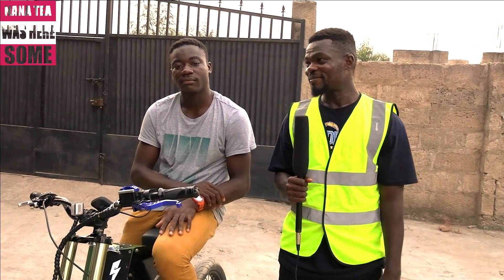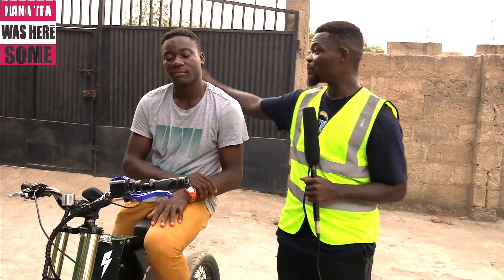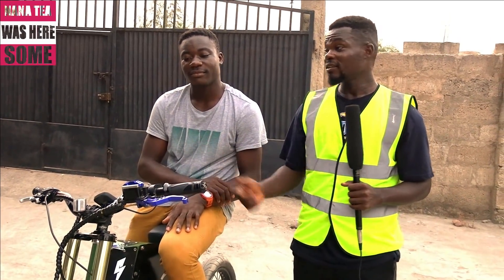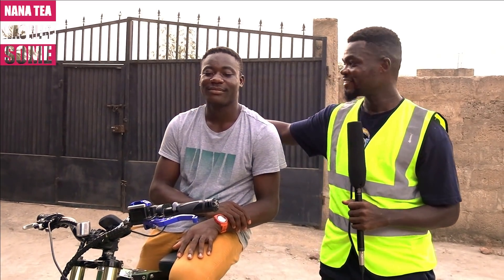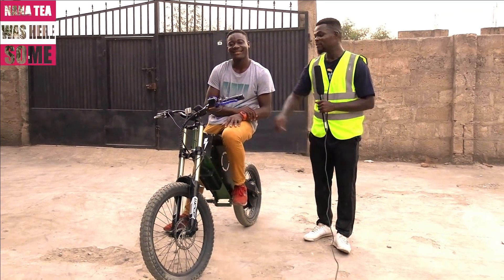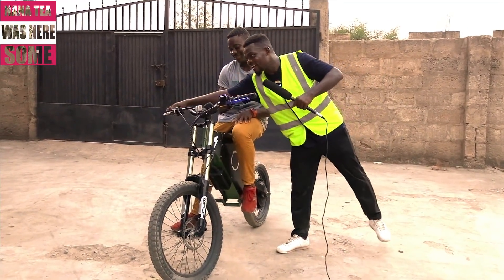Nanati Sam here. I've been here and this is an amazing bike. Ghana needs more people like Mr. Lawrence to create more things of this nature. Ghana, let's all come together and support Mr. Lawrence — he has done an amazing job. Kudos, man. Thanks. You need to ride this! Bye guys!